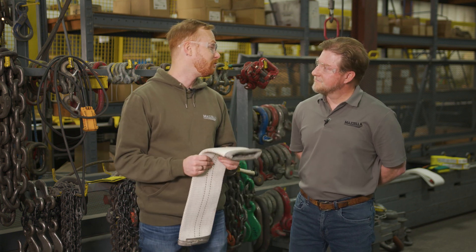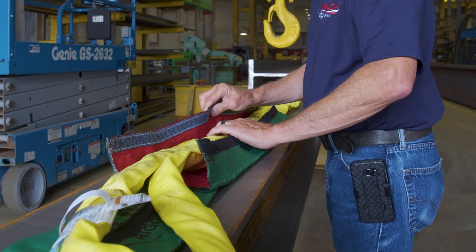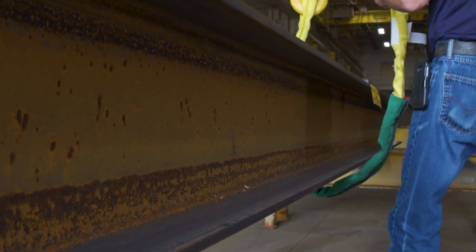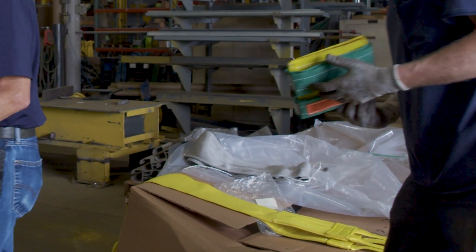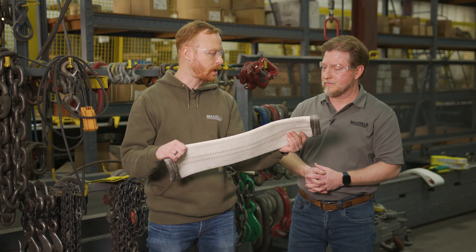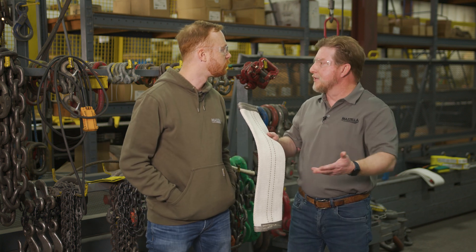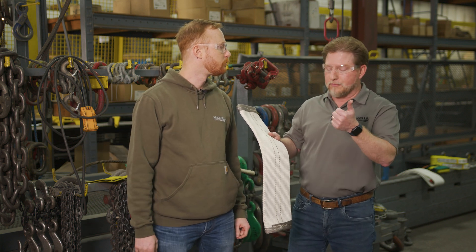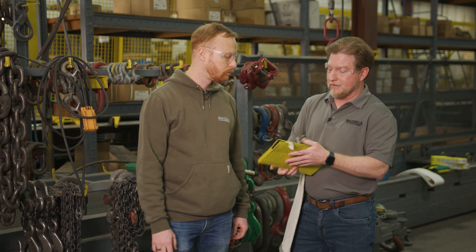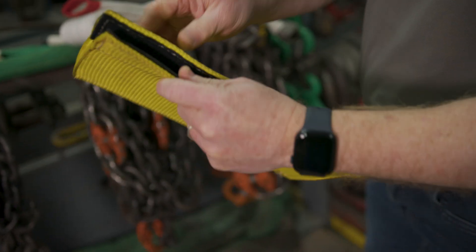So Terry, my first question: what is edge protection? Edge protection is more commonly known as a buffer sleeve or some form of protection to help the sling prevent coming in contact with the load and damaging the sling itself. There are three different tiers I would range things in — good, better, and best. A good product would be a standard Velcro or sliding nylon sleeve, which would be great for just abrasion protection.